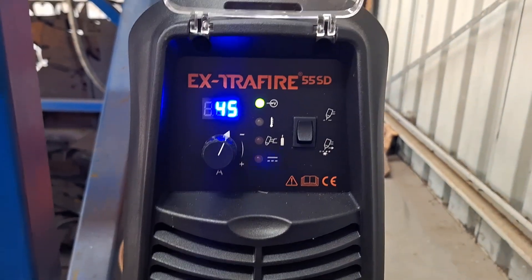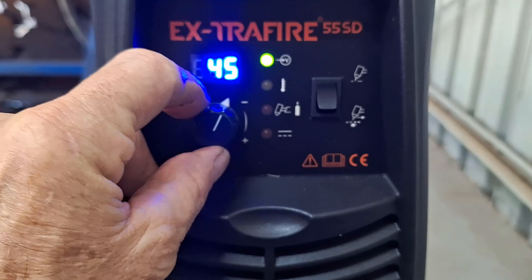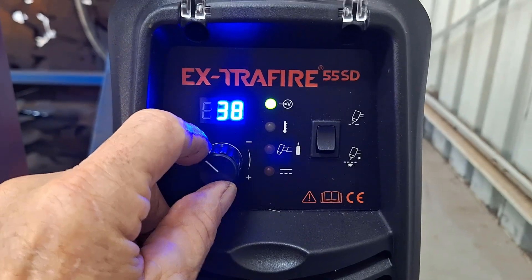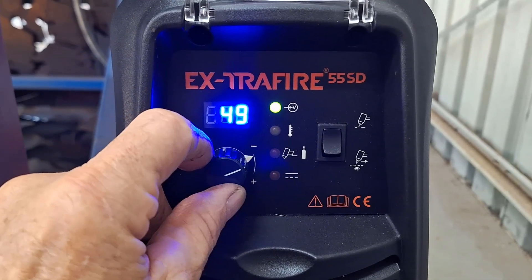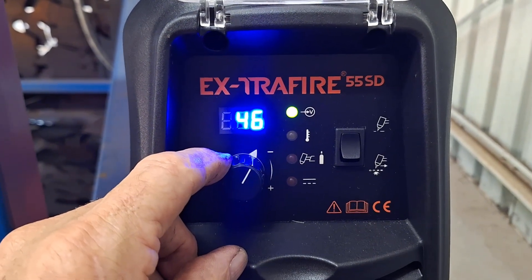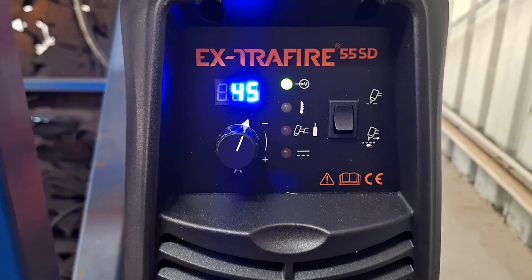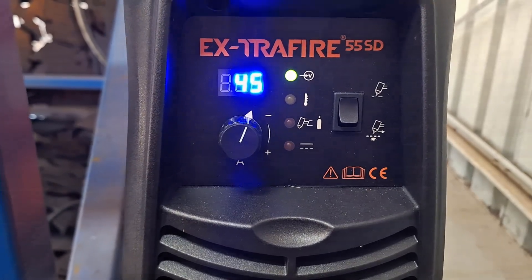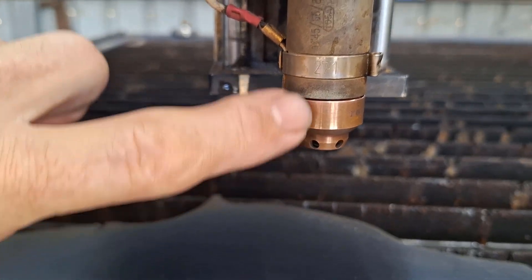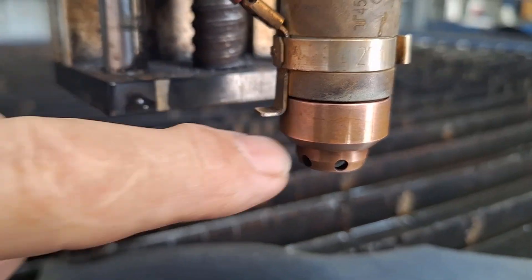On the front panel of the SD55 you can see the adjustment knob, which allows me to adjust the amps — all the way down to 30 and up to 55 amps maximum. That previous cut was done at 45 amps as per the cut chart. Once you dial in the amps for a particular material size, you pretty much set and forget. This is the ohmic sensor — the shielded cap fits around the nozzle, there's a metal band, and a small finger rests up against the brass shield.